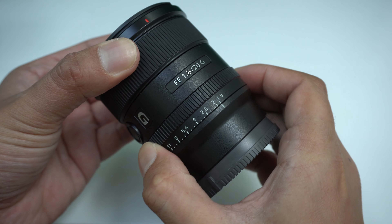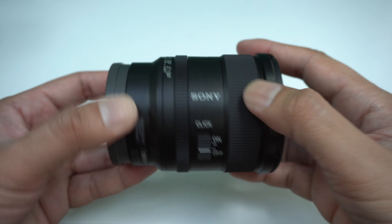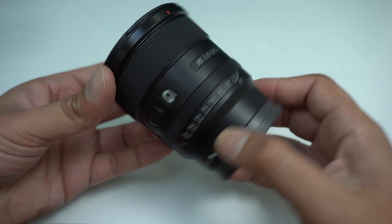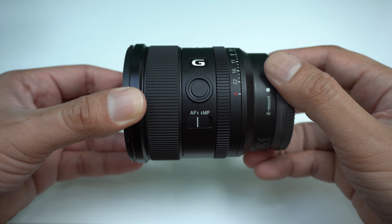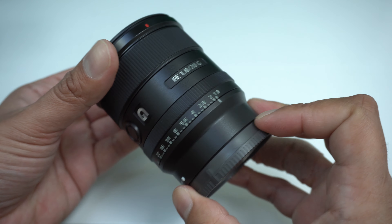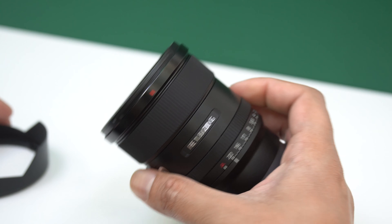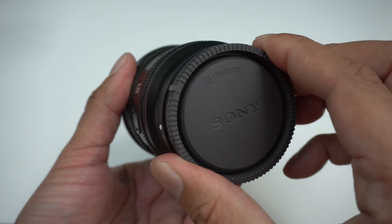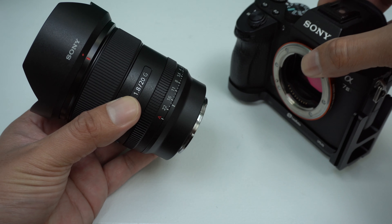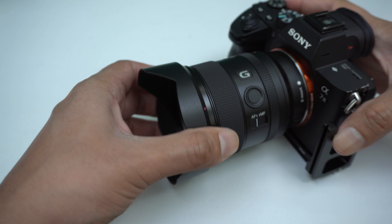In terms of the design, it has an aperture ring. You can have it click or silent by switching it on and off on the side of the lens. You also have a custom button that acts as a focus hold function by default, and a switch to change from manual to autofocus. It accepts 67mm filters and comes supplied with a plastic petal-type lens hood. It also has weather seals as evidenced on the mount, and while there is no stabilisation built in, if you're using it on a body with stabilisation you will benefit from it too.